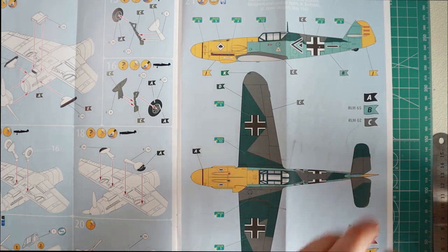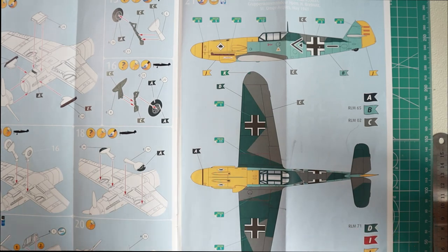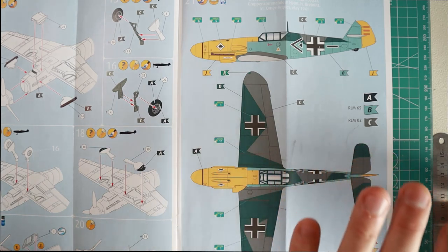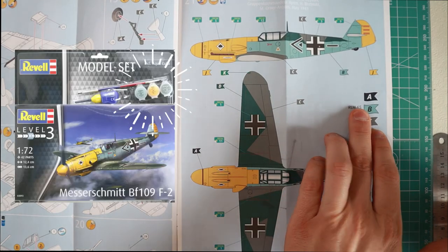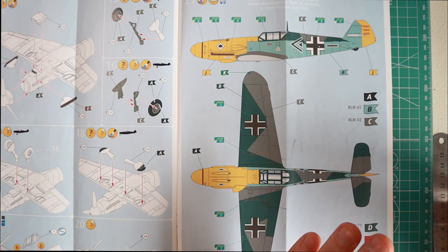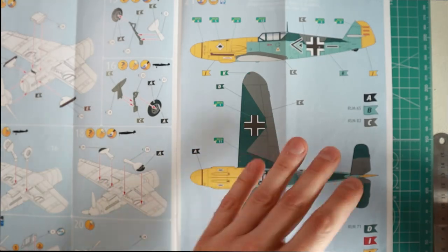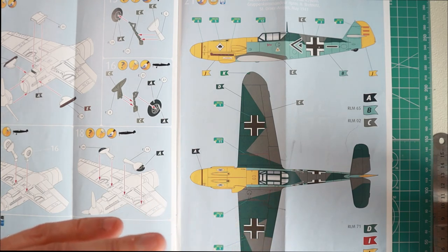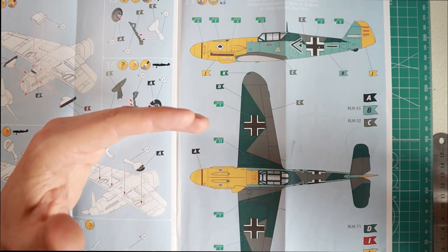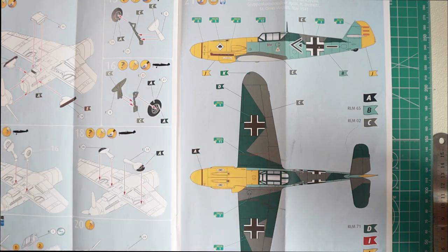Don't really bother that much about accuracy, especially when you're beginning — just go with the closest thing you have. The set of paints that came with your model, if you bought a set, is going to be just fine. Familiarize yourself with the paint you're using, and only then, when you know how the paints react and how they're supposed to be manipulated, go ahead and try paints from other manufacturers.